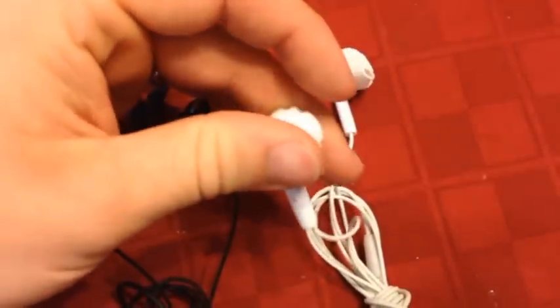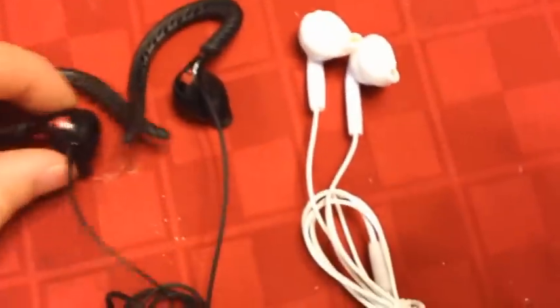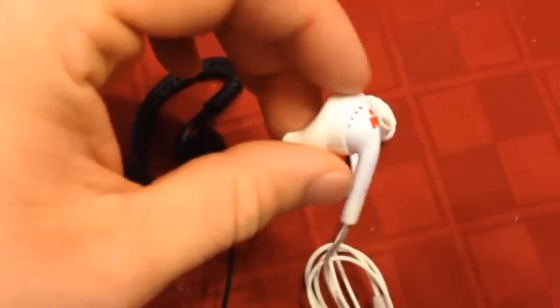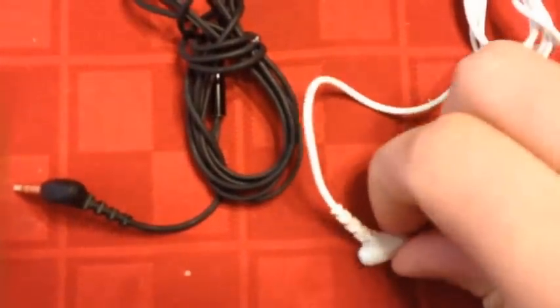You just gotta be careful when you take them out of your pocket to not yank those off on either pair, because it's meant to spin — it's meant to be slightly loose. Also worth noting: the jacks on both of these are little 90-degree jacks; they don't go straight up like an iPhone one, which I actually prefer, but I'm just pointing that out.